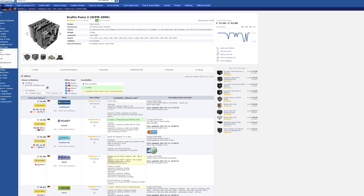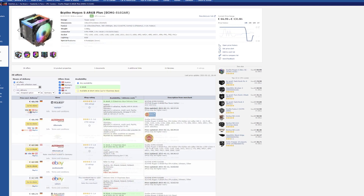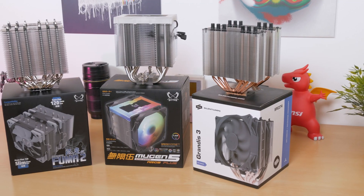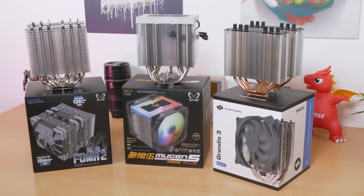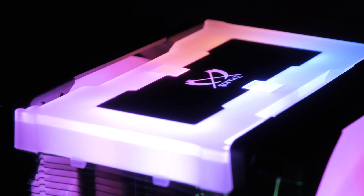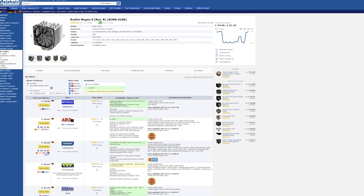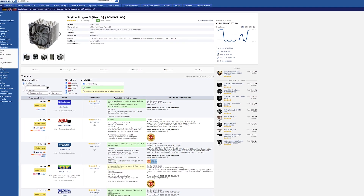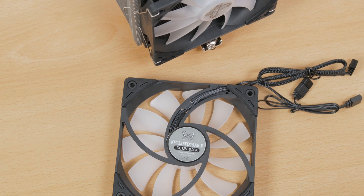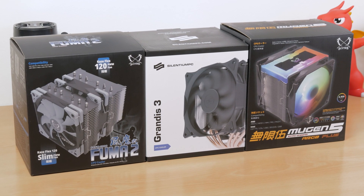Speaking of ratios, taking into consideration their prices around 45 to 50 euros, these are all pretty compelling products and you really need to dig deep to see which one provides the best results. In this case that turned out to be the Mugen 5, although it's also the loudest — granted, not by much at 60% fan speed. The RGB version of the Mugen 5 is a bit more expensive, but you can always get the regular Mugen 5 and buy a second fan — it'll end up around 50 euros, though that second fan isn't a big difference maker especially if you have a rear chassis exhaust fan.